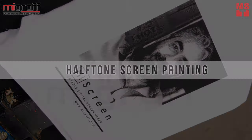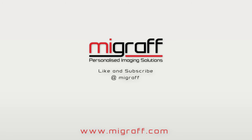For more information and more informative videos like these, like and subscribe to our YouTube channel. Visit our website mygraph.com.